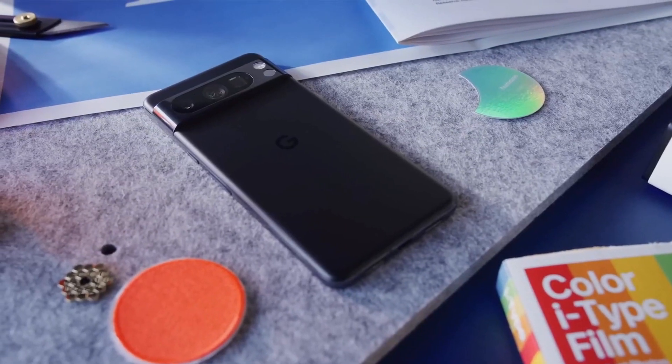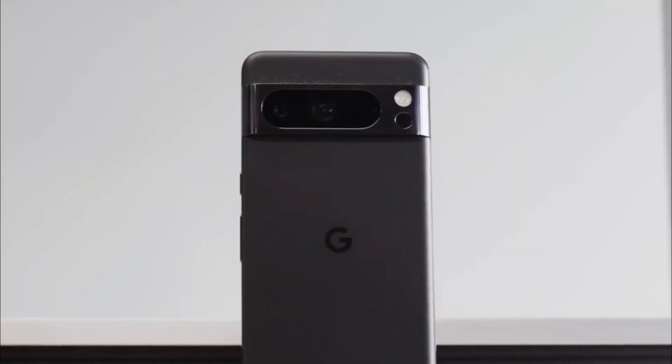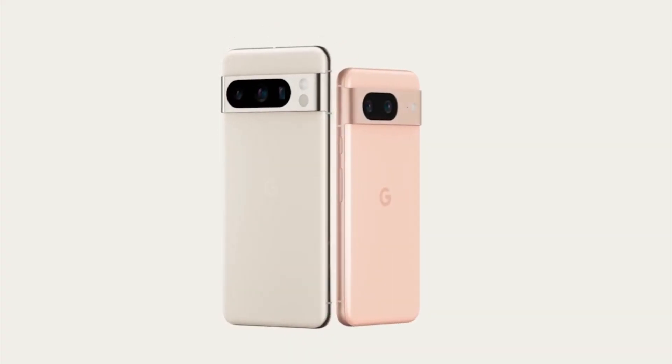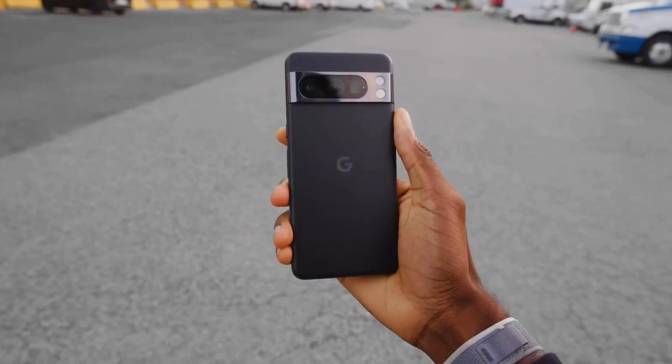The Pixel 8 Pro also has a new camera bar on the back of the phone. The camera bar is now made of metal and has a more streamlined design. This gives the Pixel 8 Pro a more refined and premium look and feel than the previous Pixel phones.